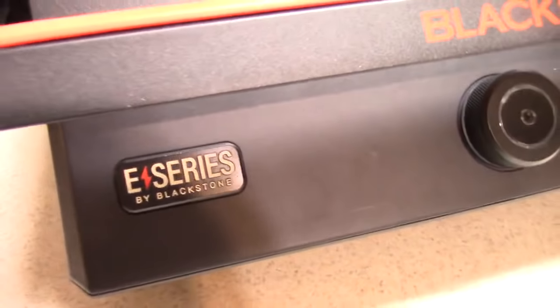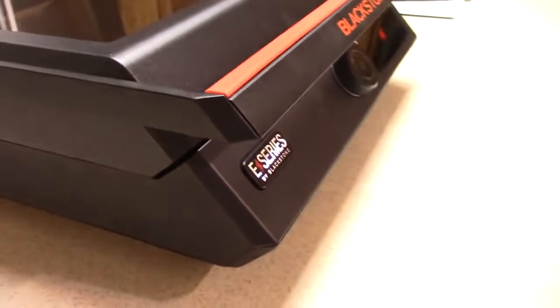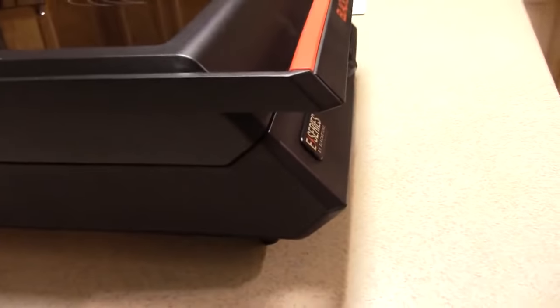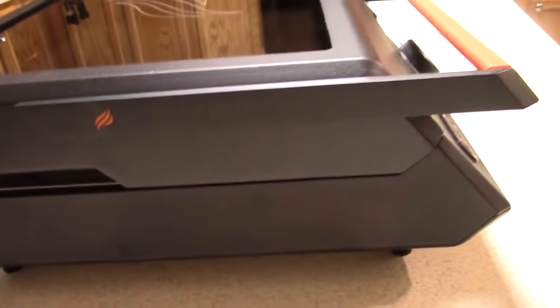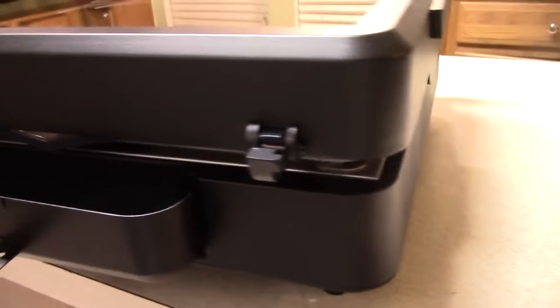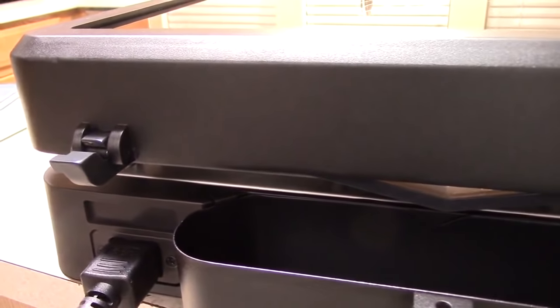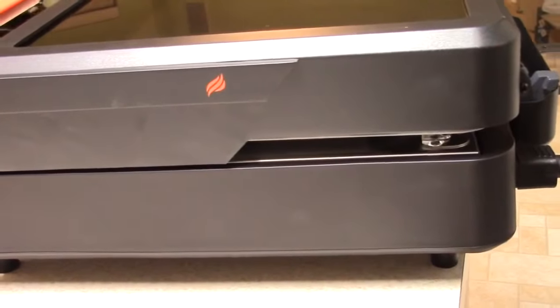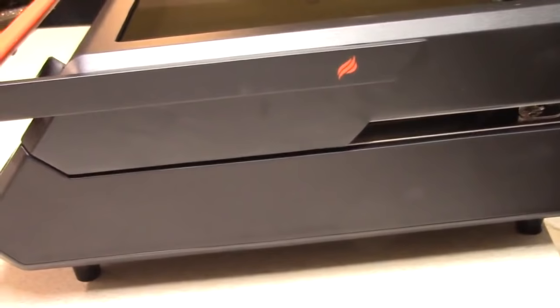I just picked this up today at Walmart, and you can't buy this online — you have to pick it up at Walmart. How much was it? $125, which is a great price for this. I picked up the last one at my Walmart, and I just checked and it's out of stock, so I really did get the last one.